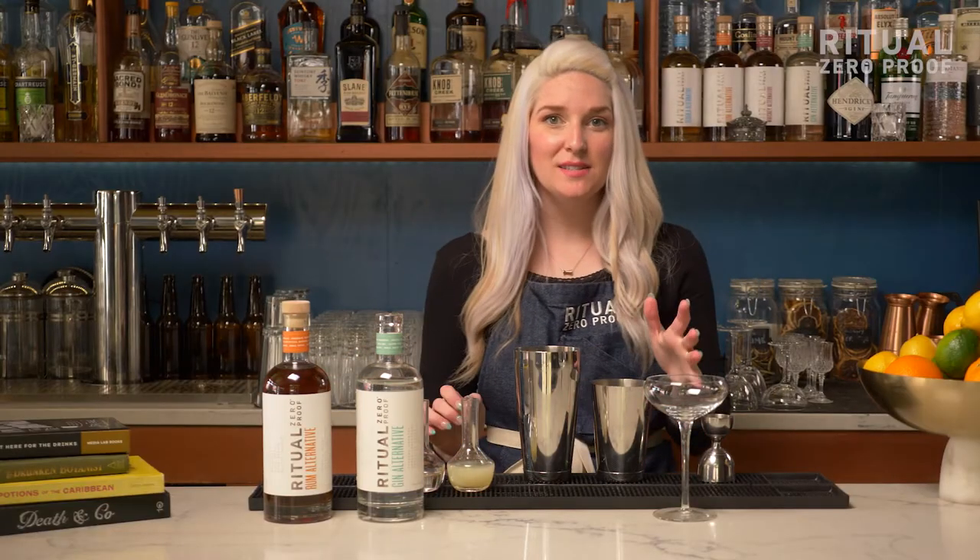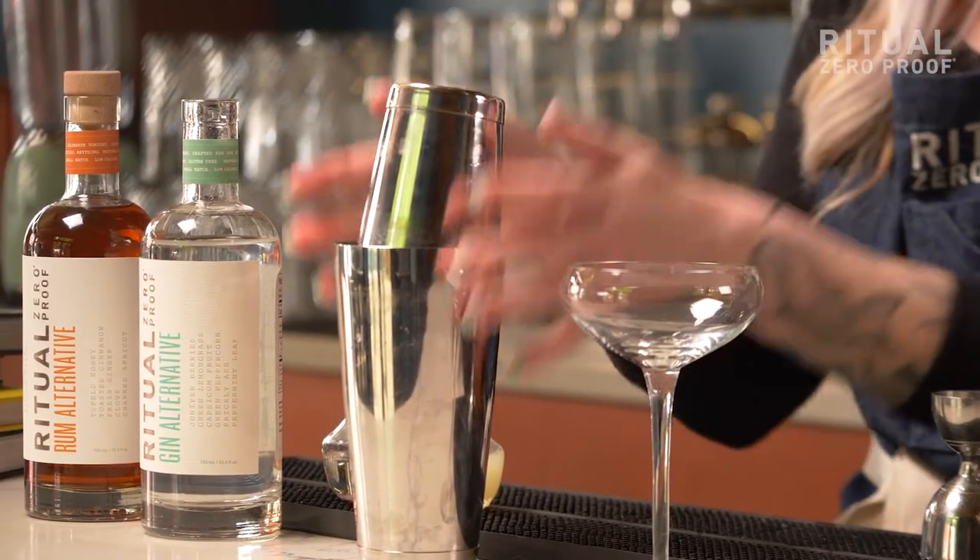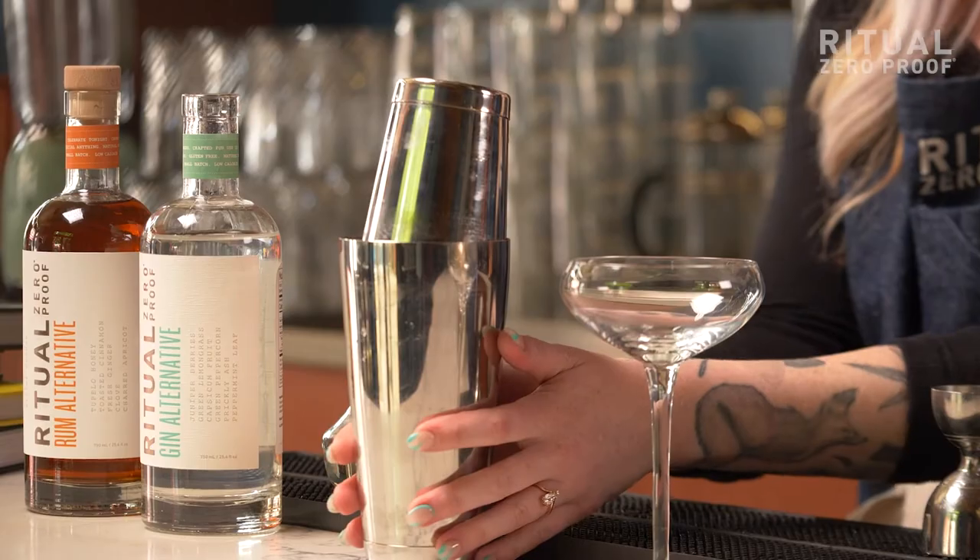We're going to add some ice directly to our tin and shake for about 10 to 15 seconds until you see some frost starting to form on the side of your shaker tin.